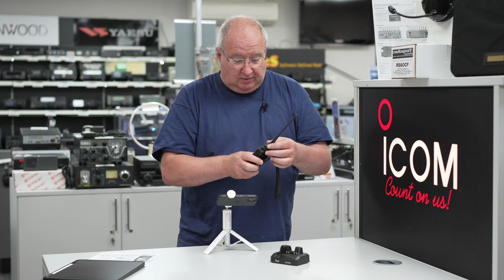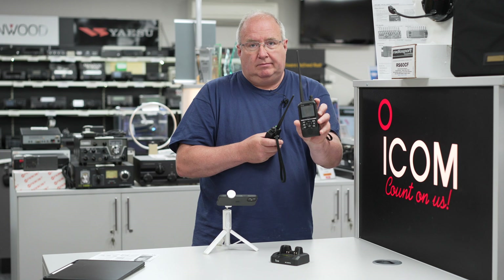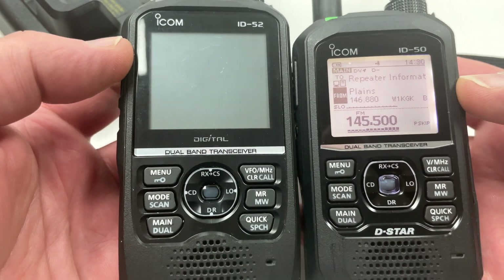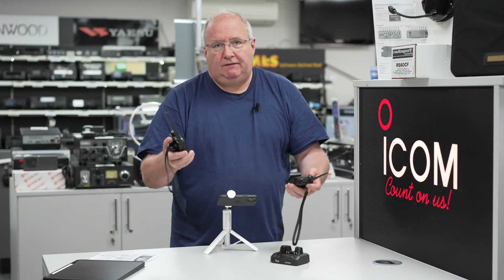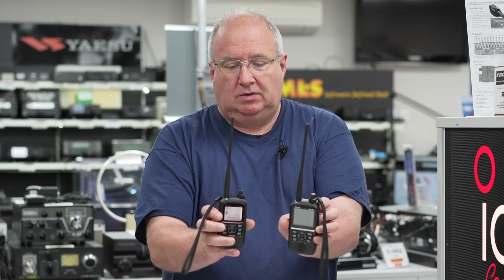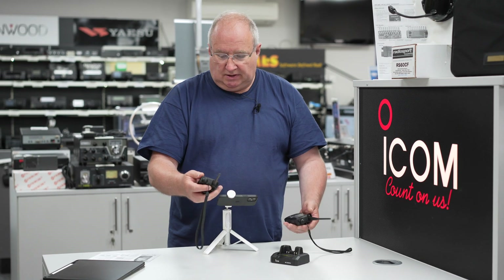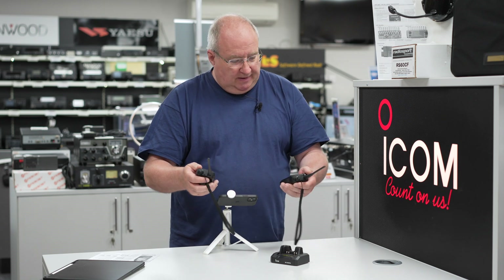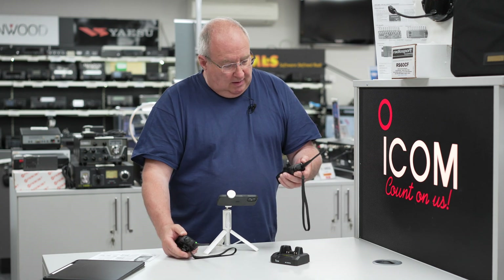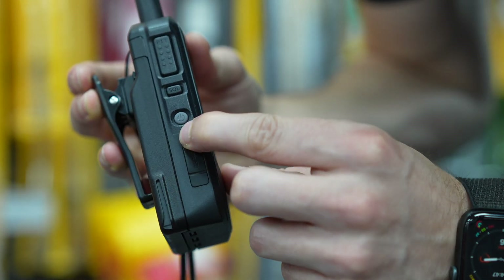Comparing it against the ID52 — size-wise they're pretty much the same. The ID50 is marginally smaller but the form factor is almost identical, with the same aerial, same battery system, and same charger. The big difference is that the ID50 doesn't come with Bluetooth.